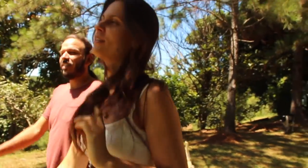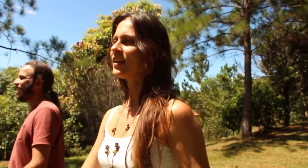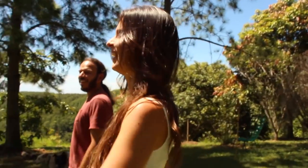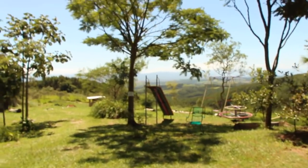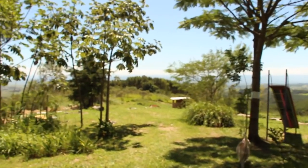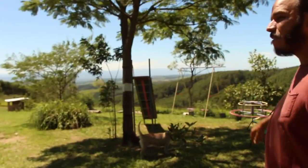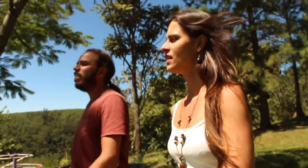Mas você vai ver que nosso banheiro tá chiquérrimo, Chico. Olha — que gostoso esse lugar aqui. Esse aqui, se eu fosse vocês, eu deixava com poucas árvores mesmo nesse local em cima. É, eu acho que fica bonito e gostoso — dá aquela sensação de aberto. A gente tá planejando fazer os plantios de uma forma que aqui no topo de morro vão ser árvores mais baixas.